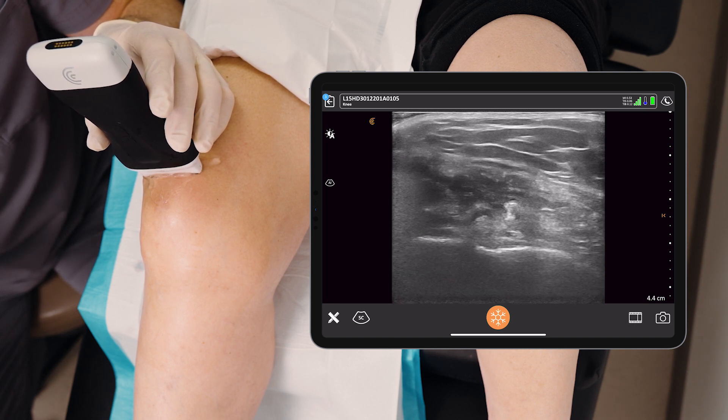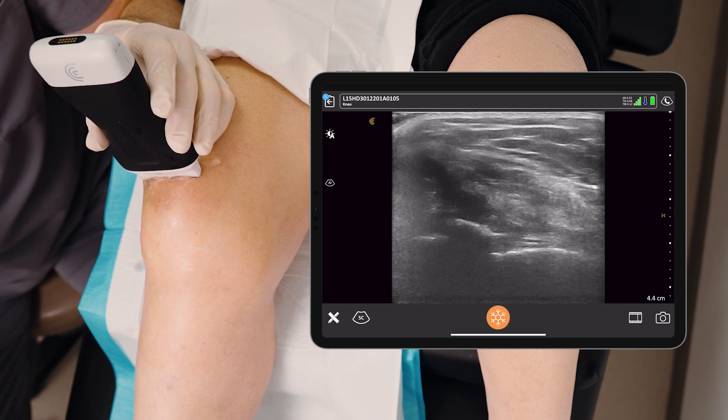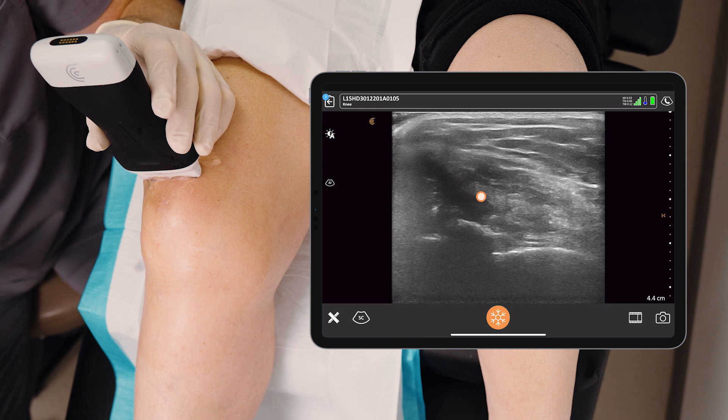If I make a slight movement of my probe distally towards the knee, we do see all of a sudden a black area on the screen pop out. That's the fluid — that's my target.